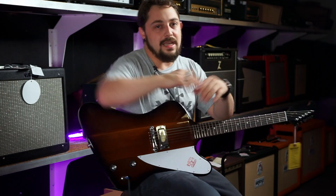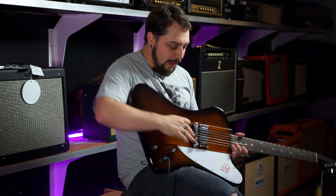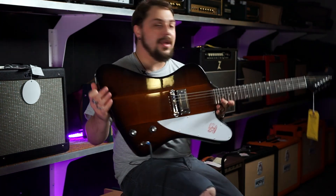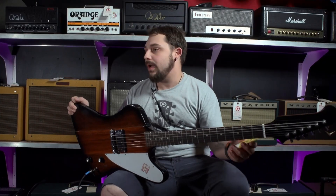So, as you can hear, the Firebirds have a really cool tonality to them. The lightning bar bridge on this is a cool touch as well. If you're interested in this guitar, please give us a call: 813-254-8880. This guitar is going for $2,500.